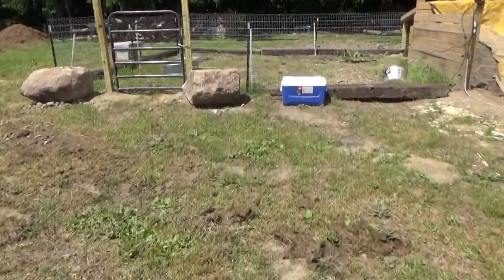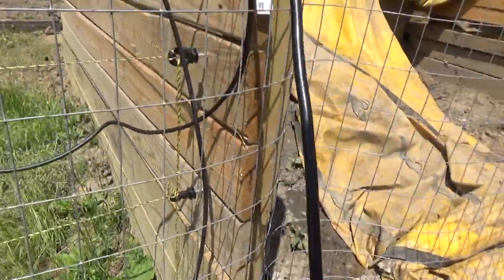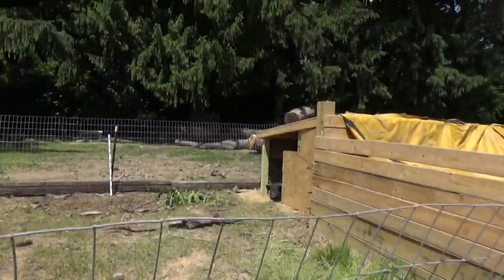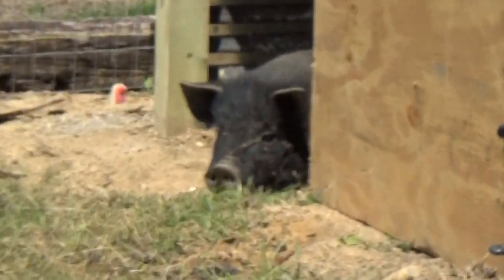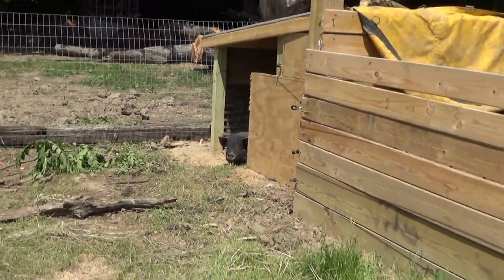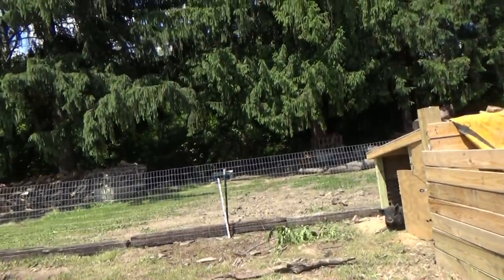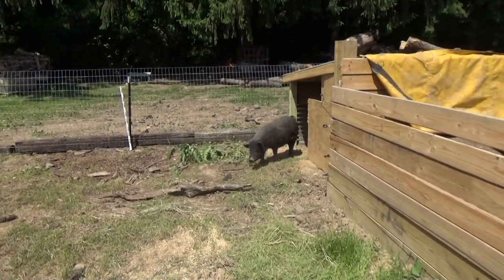We have an electric fence for the pigs for right now, just until we get the fencing more stable. What I'm going to do is unplug it for a second. Oh, there's a little piggy — can you see her? There she is, sticking her little head out. Well, it's actually a girl. She has a sister in there with her — we have two little girl pigs.